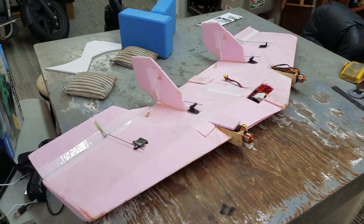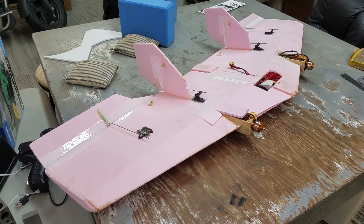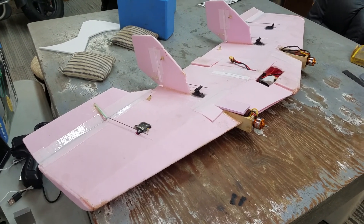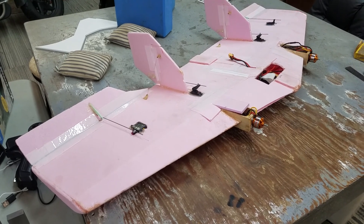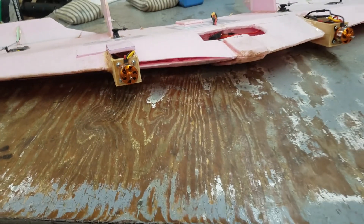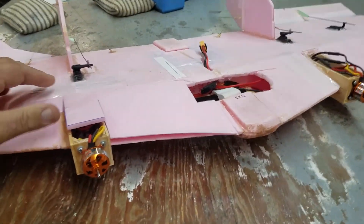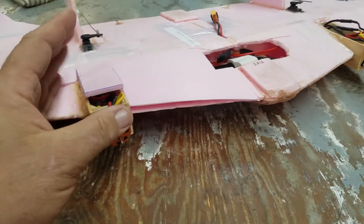This plane right here we call the Buzz Saw, designed by Lloyd Snyder — it's an awesome airplane. One of the motors started acting up and we've got a differential thrust setup. When I would release the rudder, one of the motors wouldn't catch back up in a timely manner, and I had a pretty bad crash with it last week.